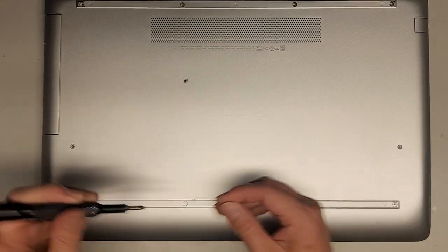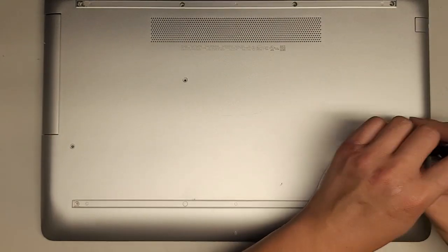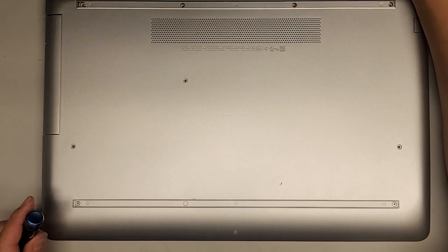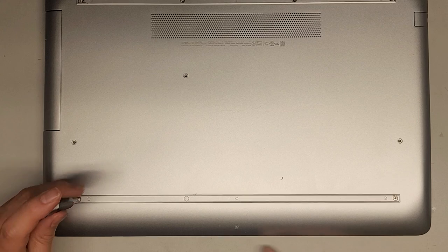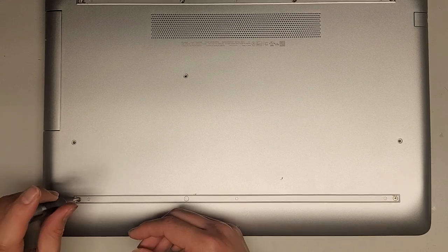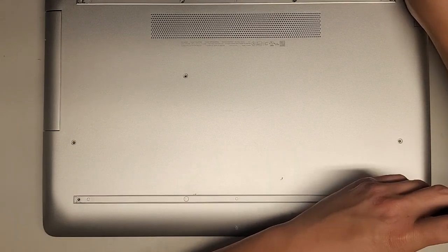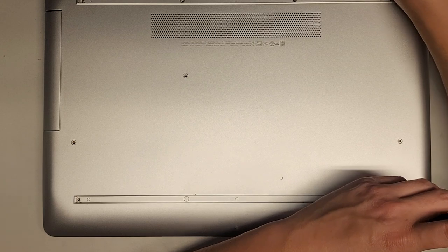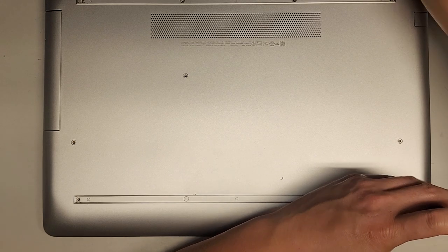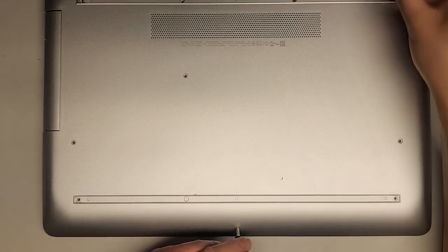We got one more there, then two on this side, two here, and one more up here. These are JIS-1 screws, so make sure you're using a JIS-1 screwdriver. That adhesive stuck to my fingers making it hard to remove these screws. And then the last one here.